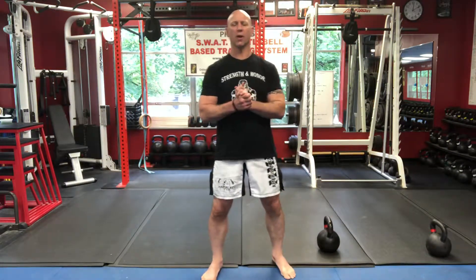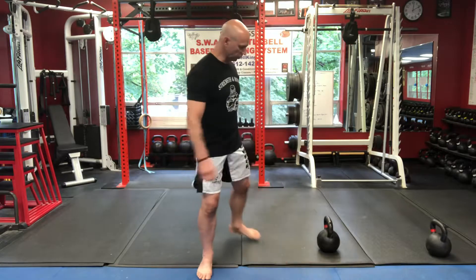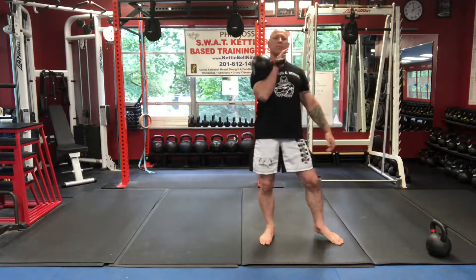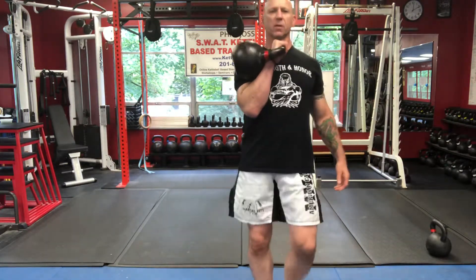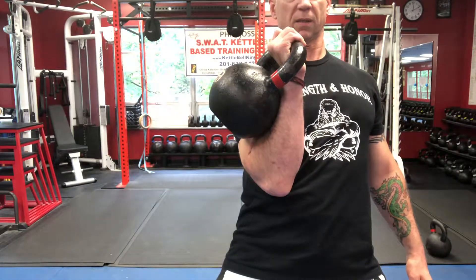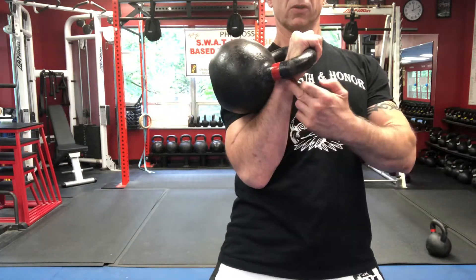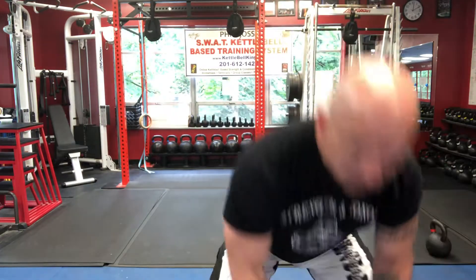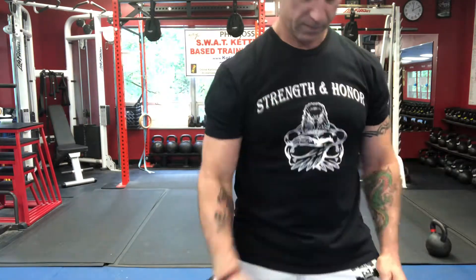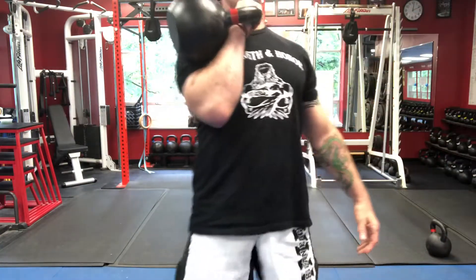Hi folks, Master Phil here with Make America Fit Again. Today we're reviewing the single bell front squat with kettlebell. First I address the kettlebell, clean it up into the rack — what we call a cheat clean. Notice my wrist position here: my wrist is straight. In kettlebells there are no bent wrists, so my wrist is straight — never bent like this. Only pull it into position.